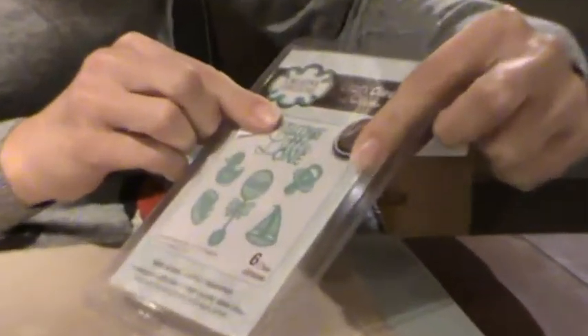I'm using the Sue Wilson Little Treasures New Arrival. They're new dies which I can get in if you want me to. They're only £6.99 and you get all these plus a little ducky.